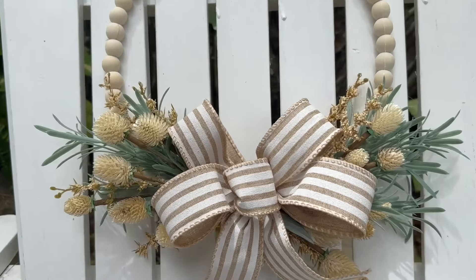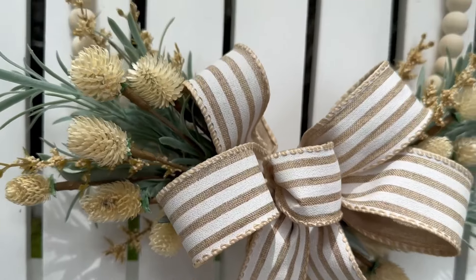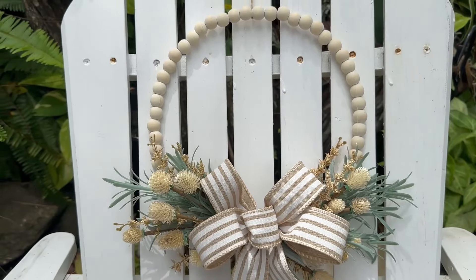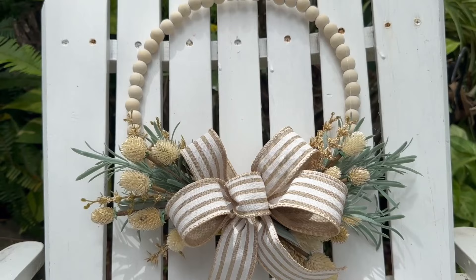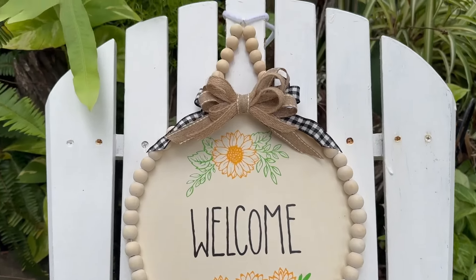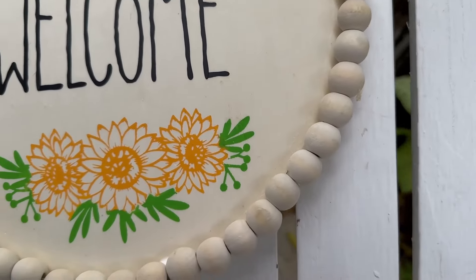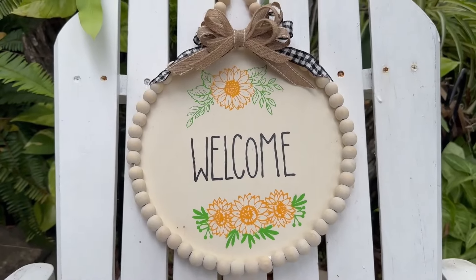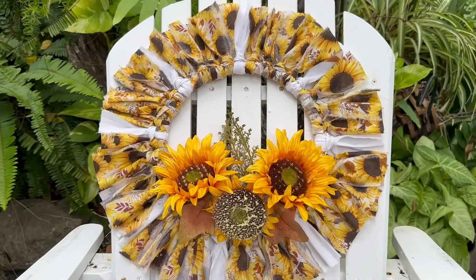Welcome to Craft Central Designs! This is my weekly Dollar Tree item video, and this week my challenge item is the 10-inch beaded ring from the Dollar Tree. I created three different DIYs using this beaded ring — easy, inexpensive, and fun projects. Welcome back to my subscribers. Please give this video a thumbs up, share it, leave comments, and consider subscribing.